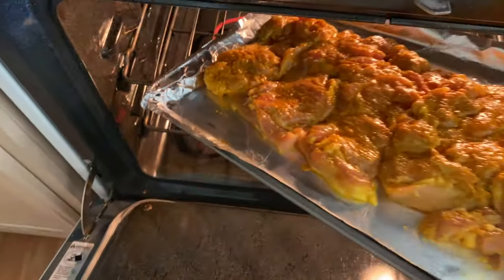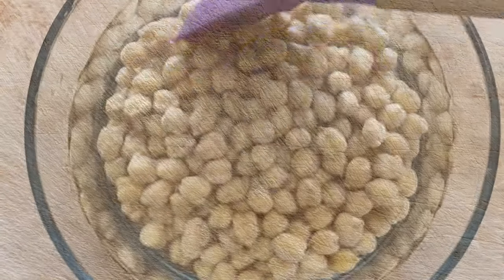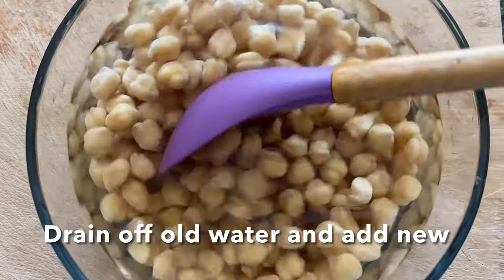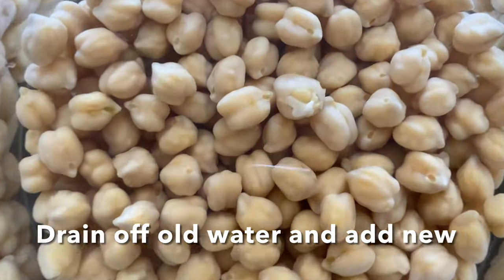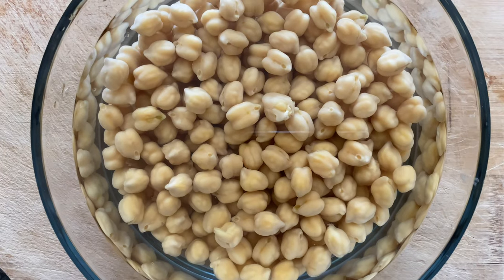So now our 40-minute time limit is starting, so let's start doing the next prep work. While the chicken is baking in the oven, let's take care of the chickpeas — let's pressure cook them for 10 minutes in manual mode in the instant pot.